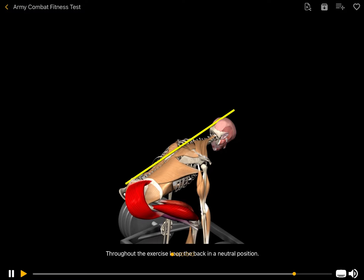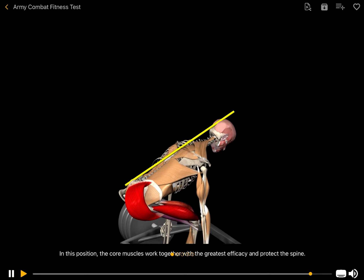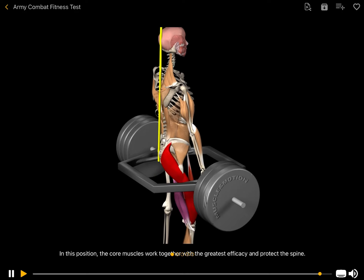Throughout the exercise, keep the back in a neutral position. In this position, the core muscles work together with the greatest efficacy and protect the spine.